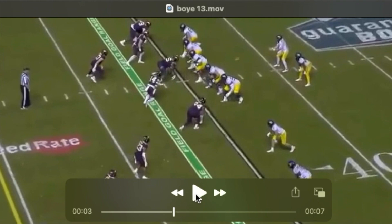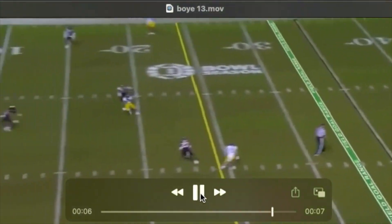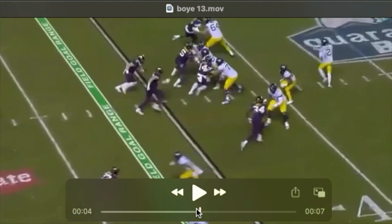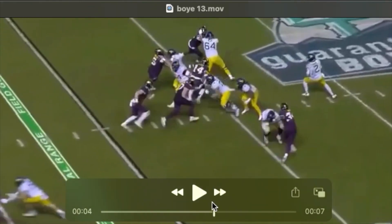Coming outside the left tackle here, he times this up perfectly. You see the power in this two-hand swat. Watch him wait on the tackle to shoot his arms — it isn't that he's simply doing away with the hands. There's a lot of force generated here. He pulls the tackle down.